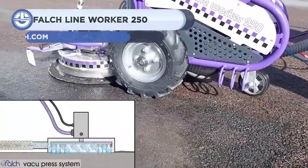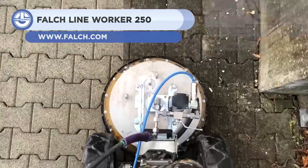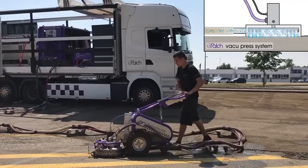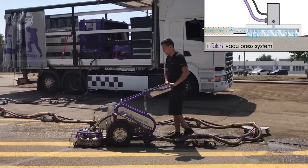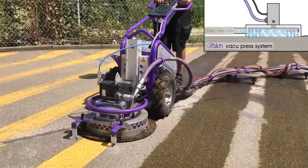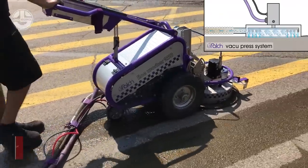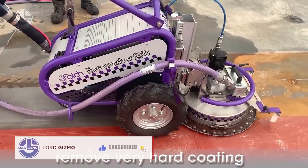Up next, we have the Lineworker 250. It is a water jet system designed for demarking, surface clearing, and roughening of a floor. Its electric drives let you maneuver it effortlessly. The jetted water is immediately received by this machine, which can be filtered and reused. Moreover, its cleaning depth is adjustable. This feature makes it ideal for cleaning and paving without blasting extra material.